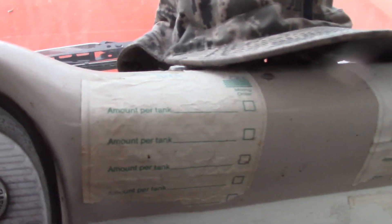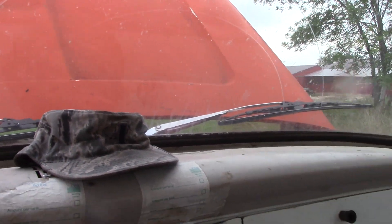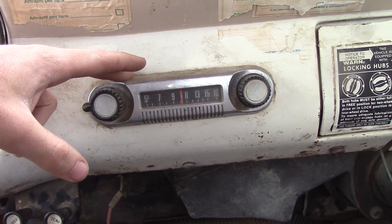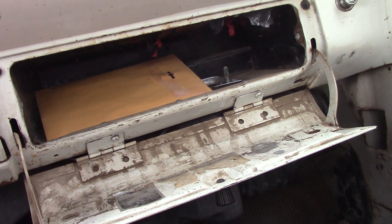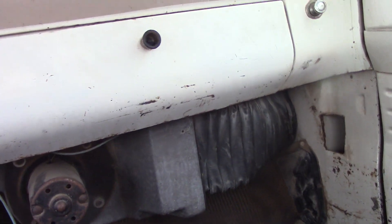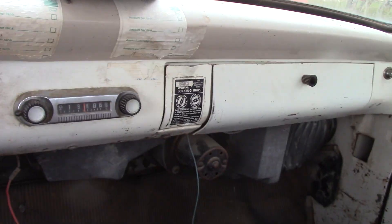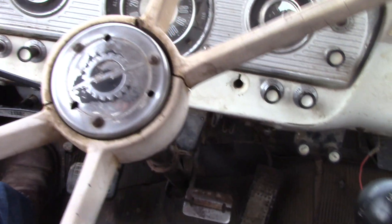It must have been used as a spray rig at one point. The gentleman I purchased it from said it was the fire truck around the ranch — they had a water tank in the back and just kept it full of water as their ranch fire truck. There's the original AM radio — I found an outfit that will take this radio, rebuild it, and make it AM/FM, so I'm eventually going to get that done just to keep the original radio. The glove box heater motor works but doesn't put out a whole lot of heat, which is disappointing in winter up here.